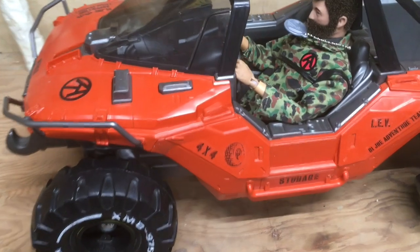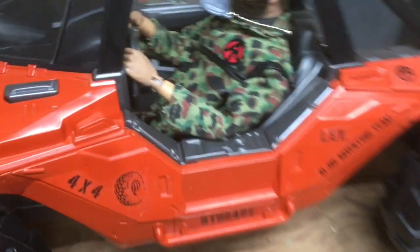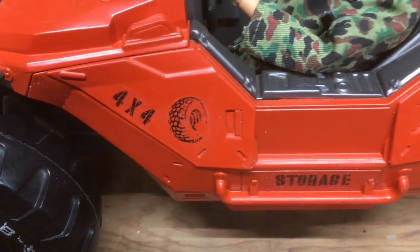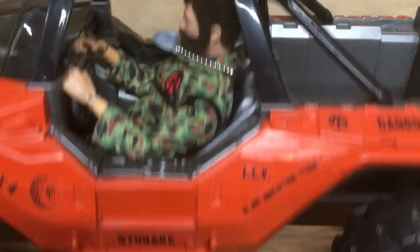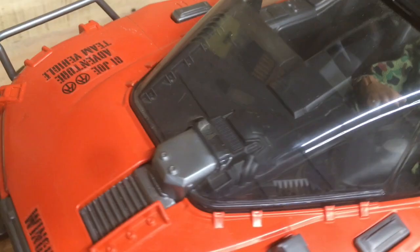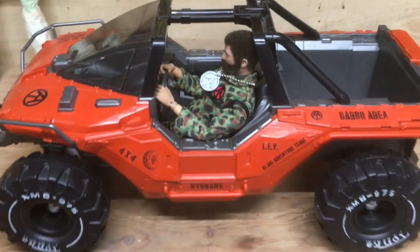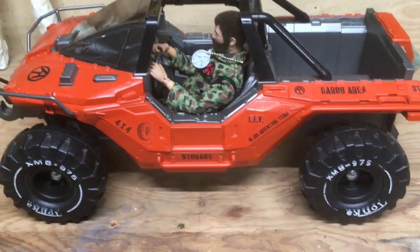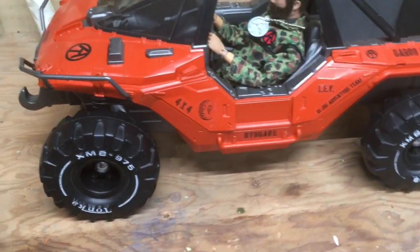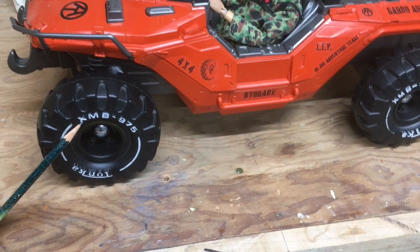I did all my custom decals the same way I always do — I'll do a tutorial one of these days. I added a few cool customization decals: cargo area, step, storage, and the GI Joe Adventure Team vehicle decal. The obvious thing is I took off their crappy wheels and put on some Tonka truck wheels — I'll talk about that in a second.